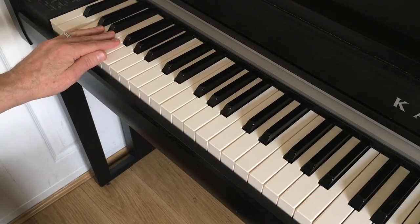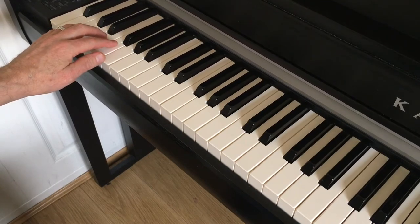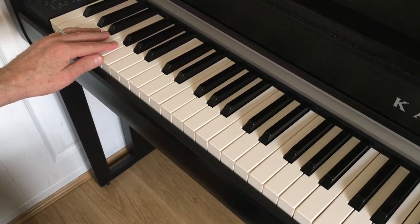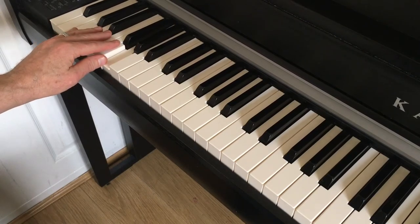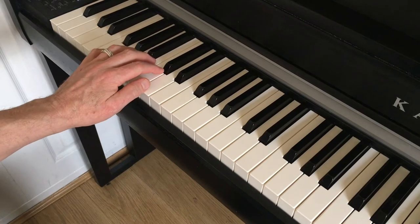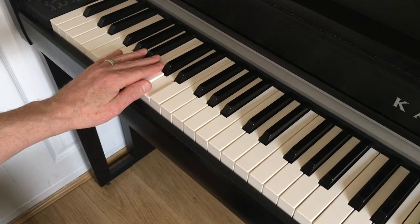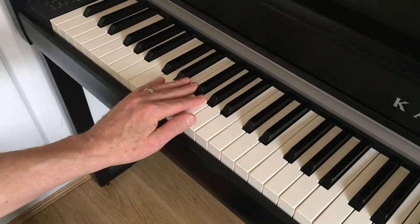I've got my pinky on C. Even if you don't play piano, this is a really easy thing to do. If you put one finger on each key, your thumb will naturally land on the perfect fifth, which in this case is the G. So we go up five and we get to G major. Do the same thing again — put your pinky on G, your thumb will land on D. That is two o'clock on the clock, two sharps, D major.